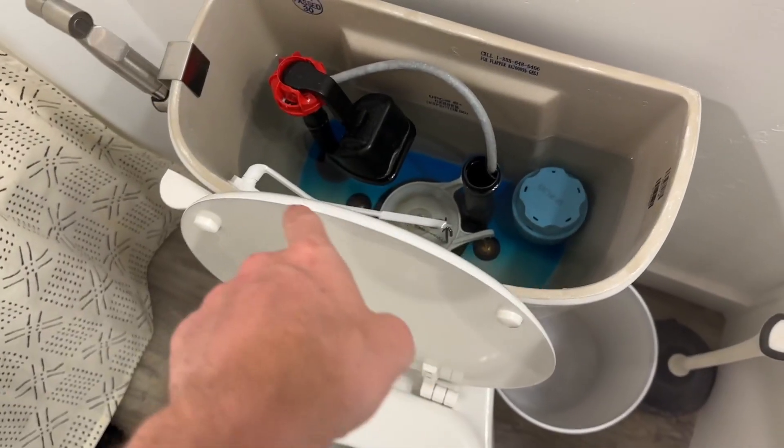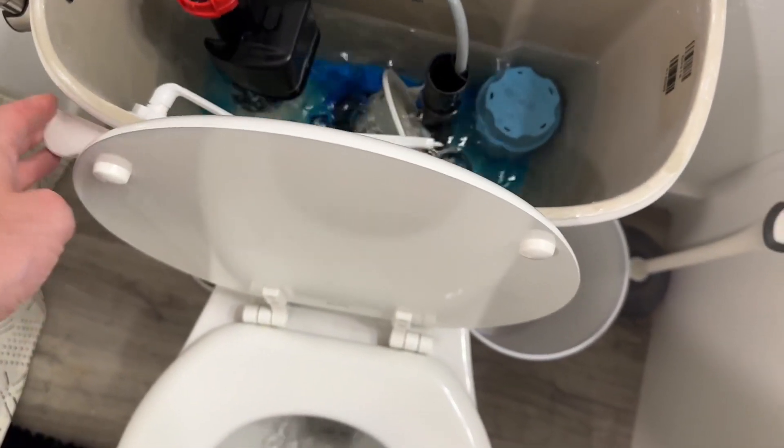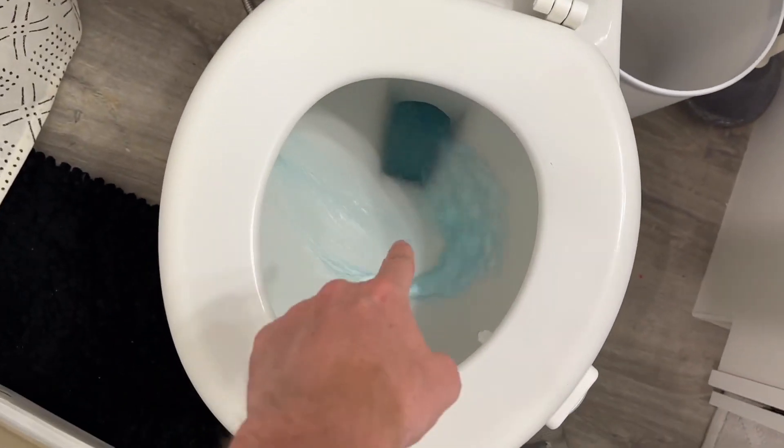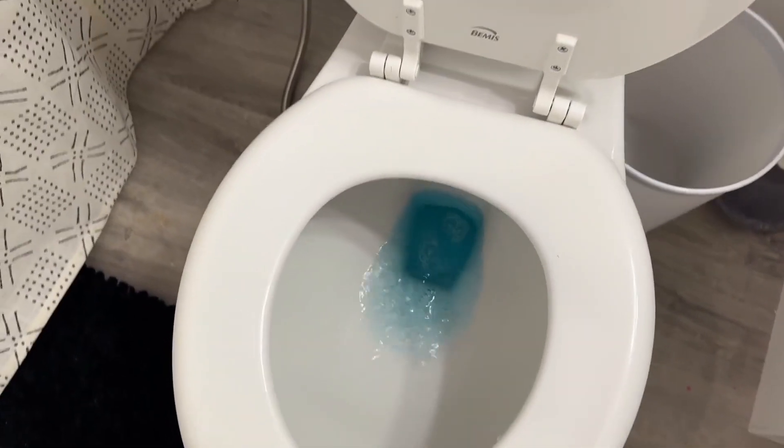It's been about 20 minutes, so we have some of the blue stuff inside the tank and we're going to go ahead and flush the toilet. You can see it then flushes through that blue, keeping the toilet nice and clean, which is pretty awesome.